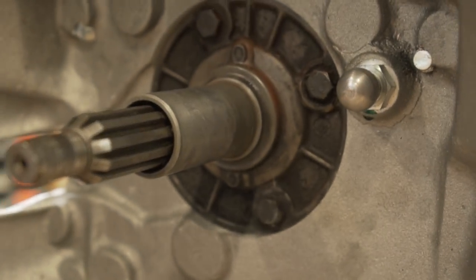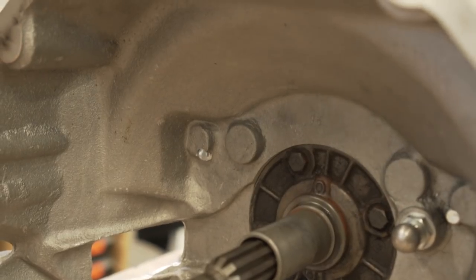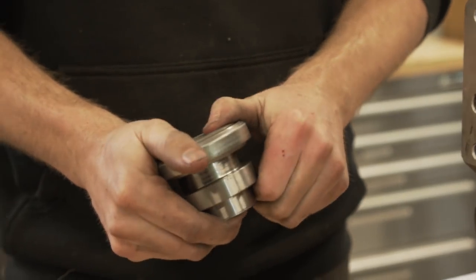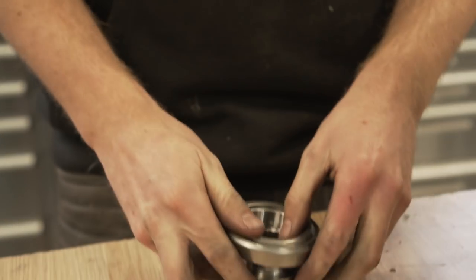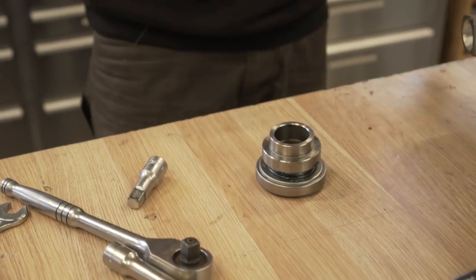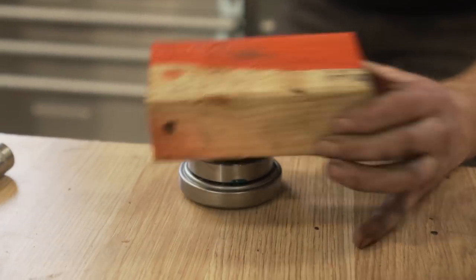Now we're just going to get that adjustment right, which I have no idea how to do. Why does it look like we need to press that? I'm hoping we don't have to because if we do we're in trouble. Just tap her in — yep, that's it.